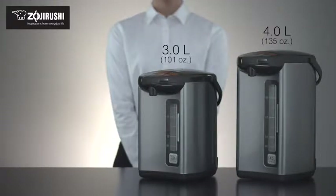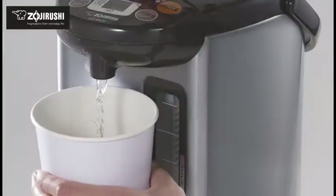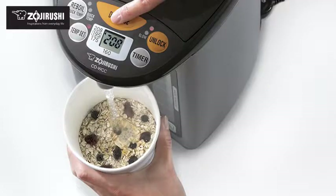The stylish Micom Water Boiler and Warmer is versatile enough to heat water for brewing teas, making coffee, preparing instant noodles or oatmeal, and blanching vegetables.